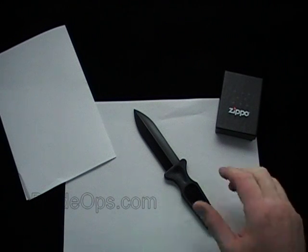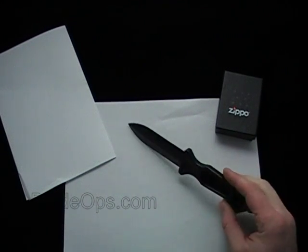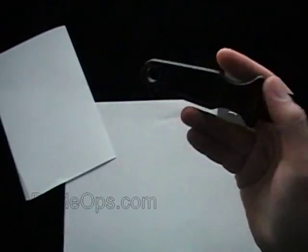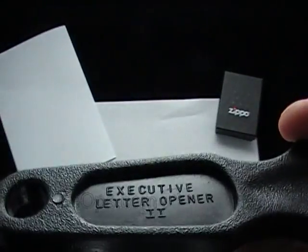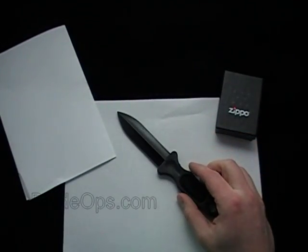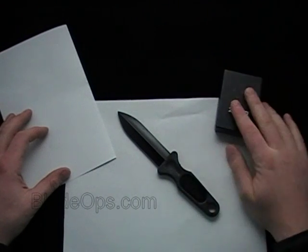But today we're bringing to you a little desktop demo slash review of the Executive Letter Opener 2. I've done a quick video, just a demo in the past, but I want to do a little more in-depth review and Zippo of the Day.